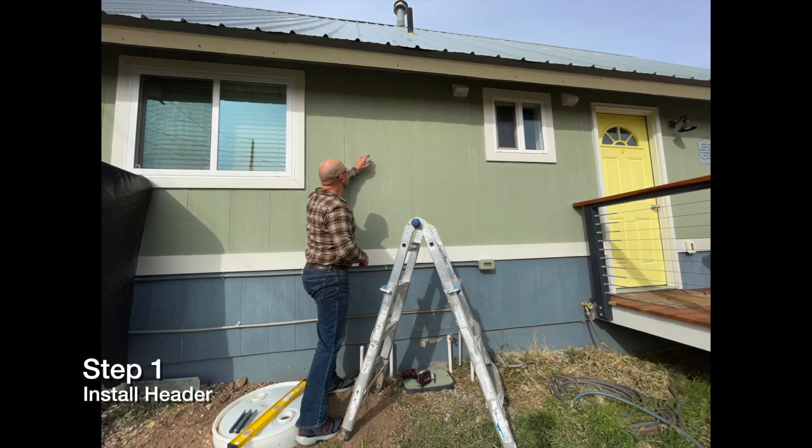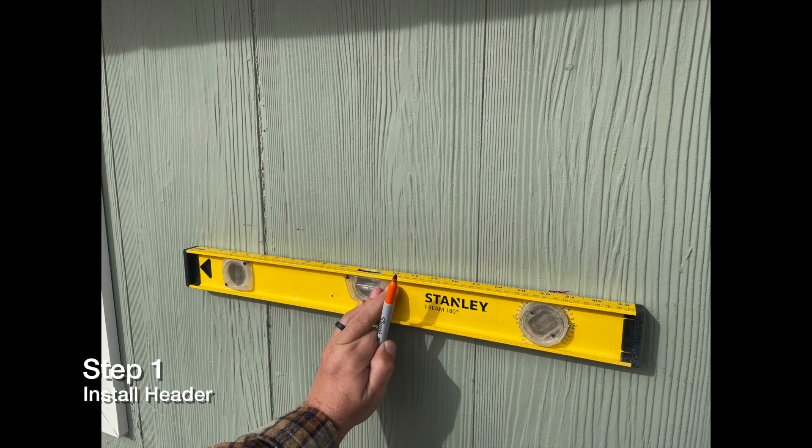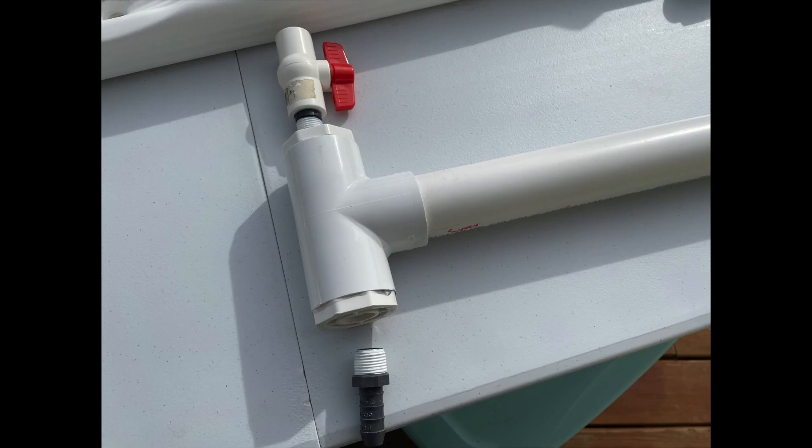Step one: install your header. To begin your header install, you have to determine your header height. We recommend no higher than you can reach. Next, you're going to install your bleed valve and your barb fitting onto your header T.